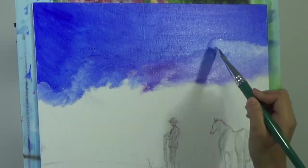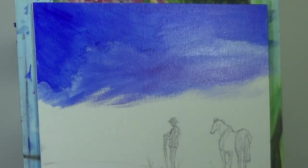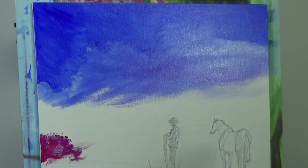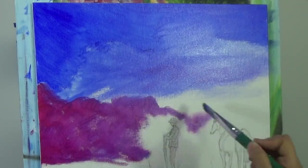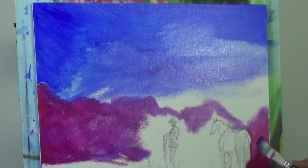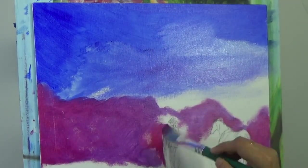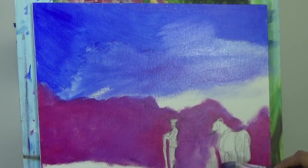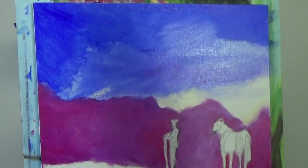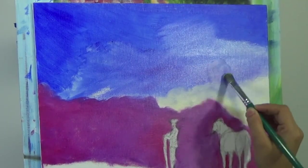I'll have the traceable linked in the video description below so you can access that as well. At the very beginning of the painting, I'm painting the top part of the sky in a very bright blue color. I'm using cobalt blue, Prussian blue - less of Prussian blue, more of cobalt blue - and cerulean blue, and a bit of phthalo blue mixed together with white on the top part.